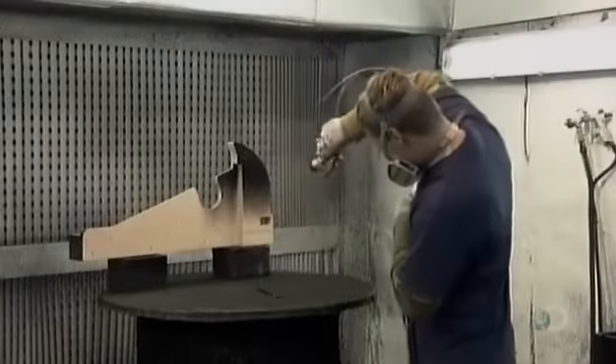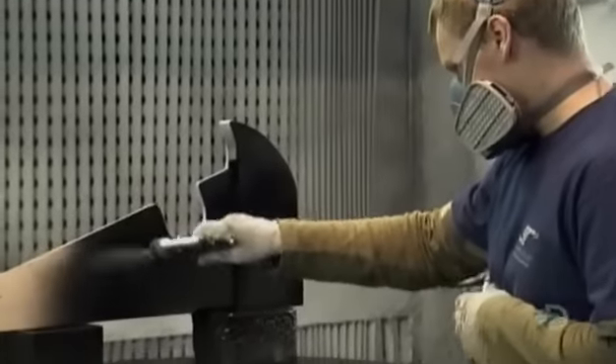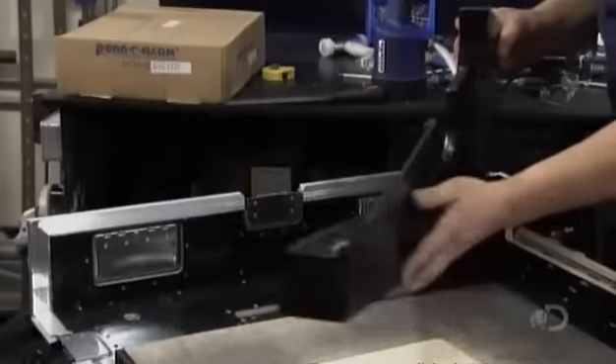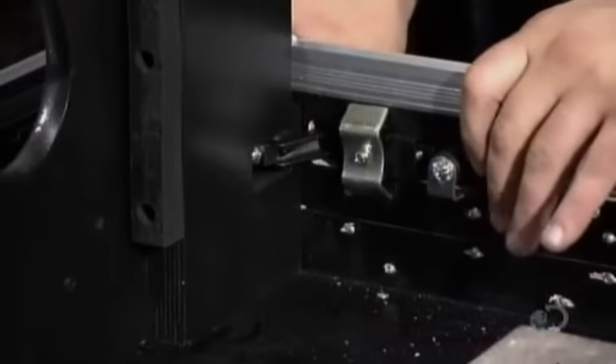He spray paints the cheek substructure black, giving it a durable textured finish. He then fits the cheeks in the case, one on each side, and bolts them into position.